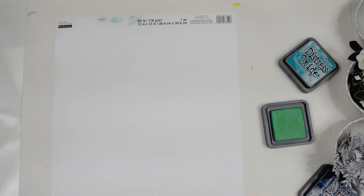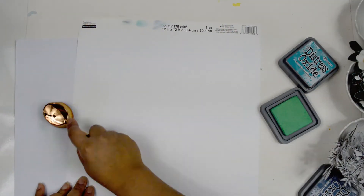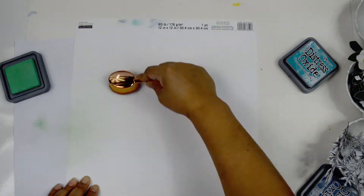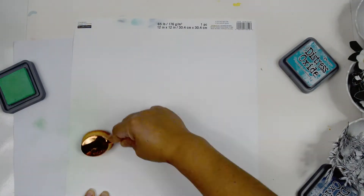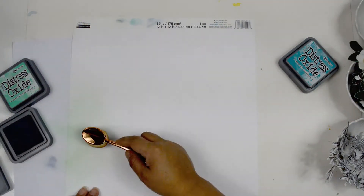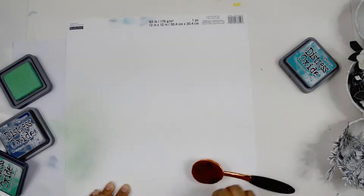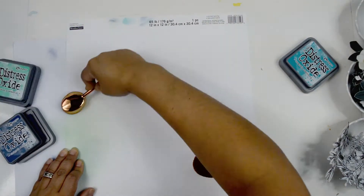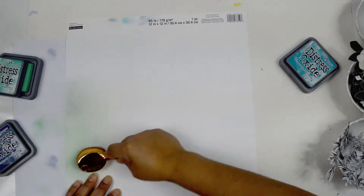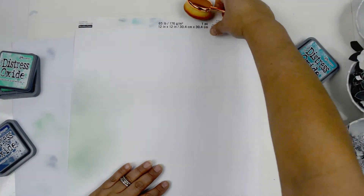For the background I'm going to use Distress Oxide inks: Cracked Pistachio, Peacock Feather, Chipped Sapphire, and Peeled Paint. I'm using these brushes — pretty similar to the blending brushes available at the shop. These are makeup brushes I got from Sephora years ago. When I saw similar ones online I realized they're pretty much the same idea, so I pulled them out and I'm happy with how they work.